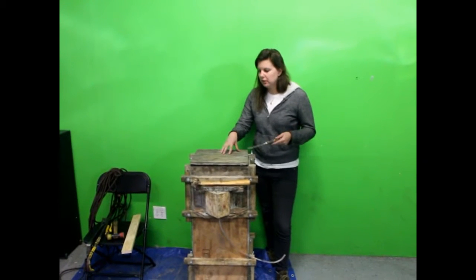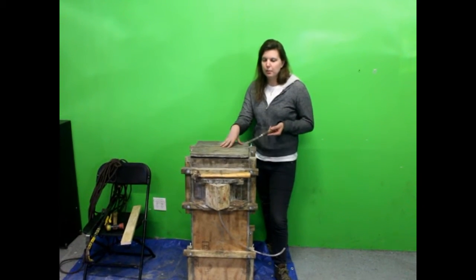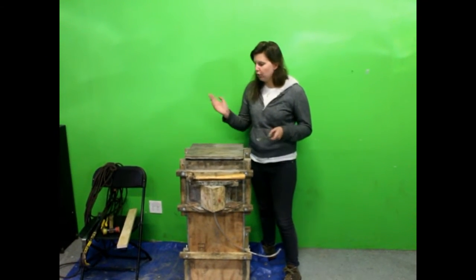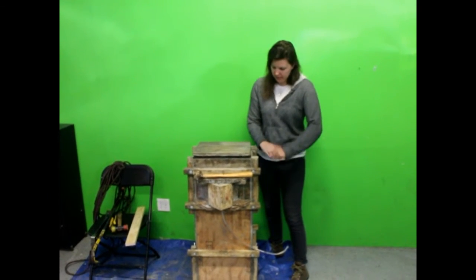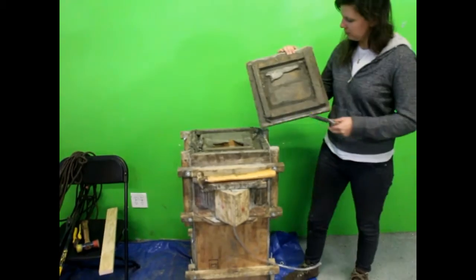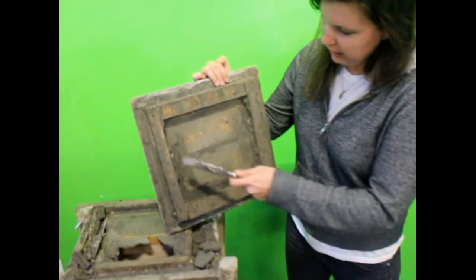The first piece you're going to remove is the base — this is part Q of the mold. Remember, that was the first piece that we put down yesterday when we were assembling everything. You can take a chisel or a crowbar and just sort of loosely start getting in there to remove it, then just pull it off.